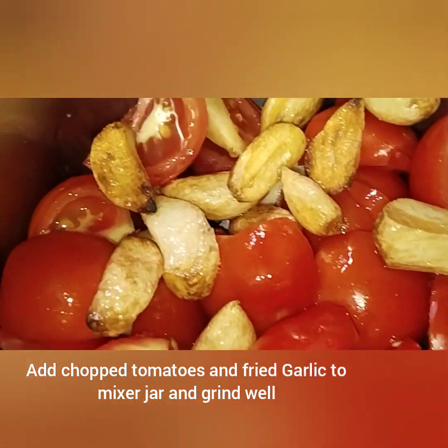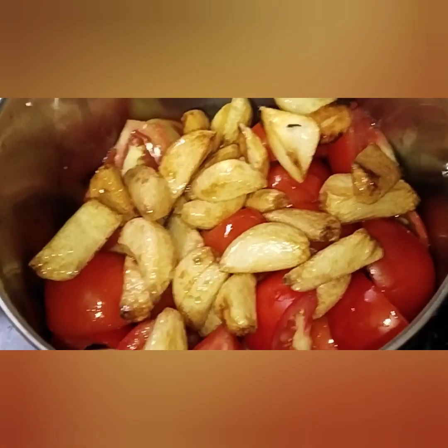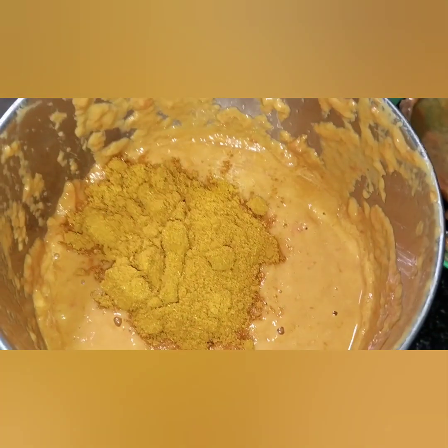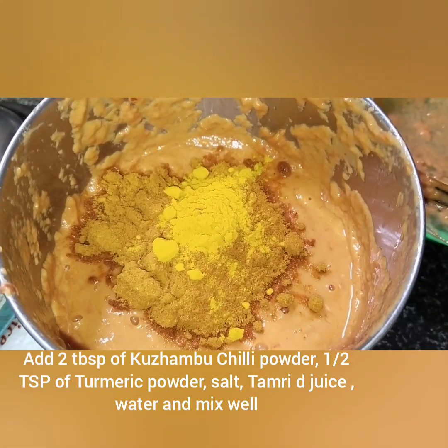When we put the pan on the pan, we grind ourselves as fine paste. We take our pan and add from the pan. We add fine paste and add 2 tablespoons. Add down a bowl of meat and add a spoon to the pan.